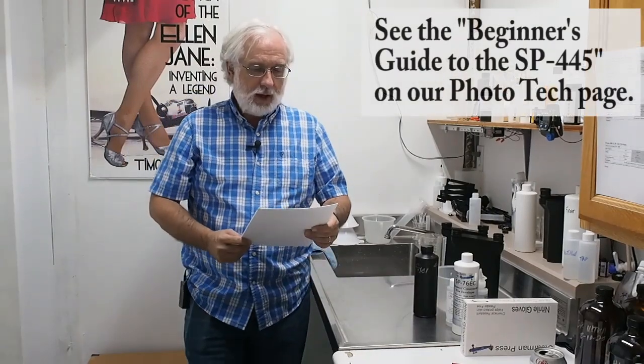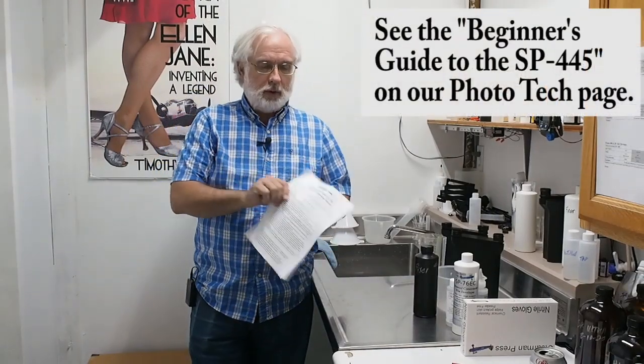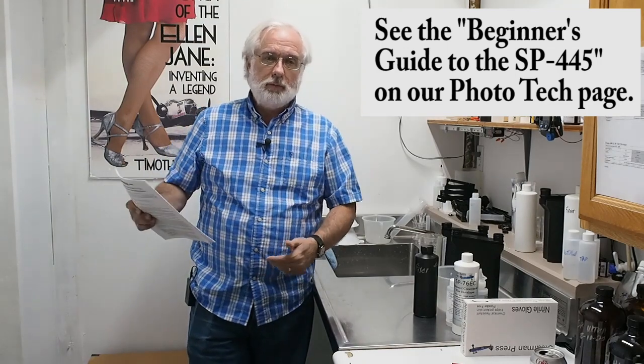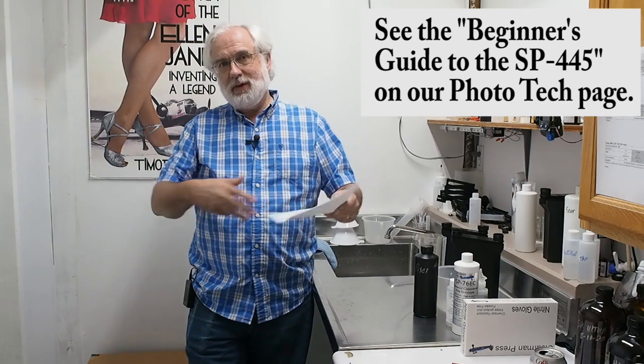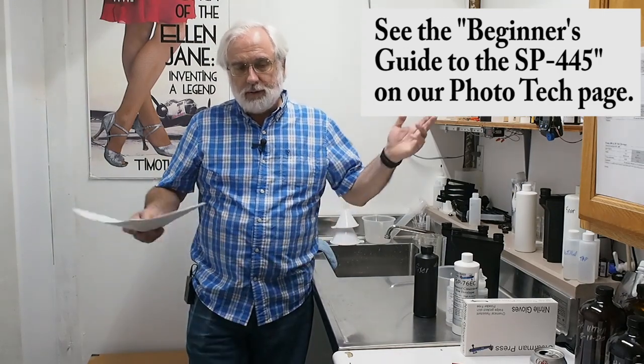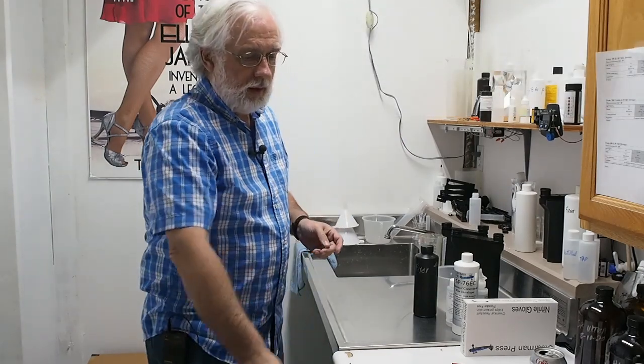What do you need to get started? What is the basic process? And how can you get a decent negative without stumbling around in the dark — quite literally. So that's what this video is all about. We actually have a short paper, the step-by-step guide to the 4x5 film processing system, which outlines everything I'm going to tell you today. I'll throw in some more editorial comments, but you can read about it all in there, and hopefully that will answer any questions I leave out.